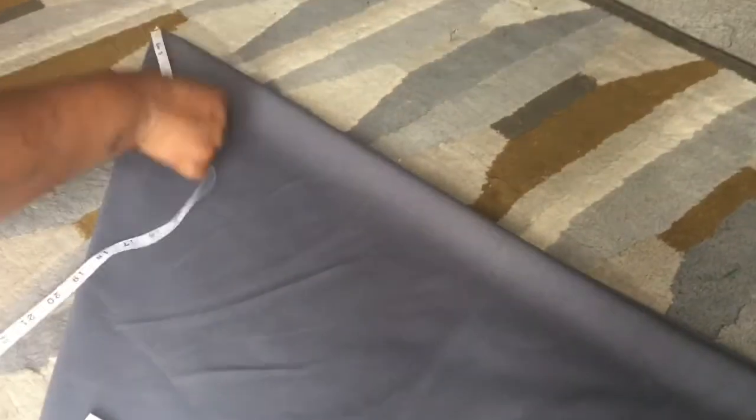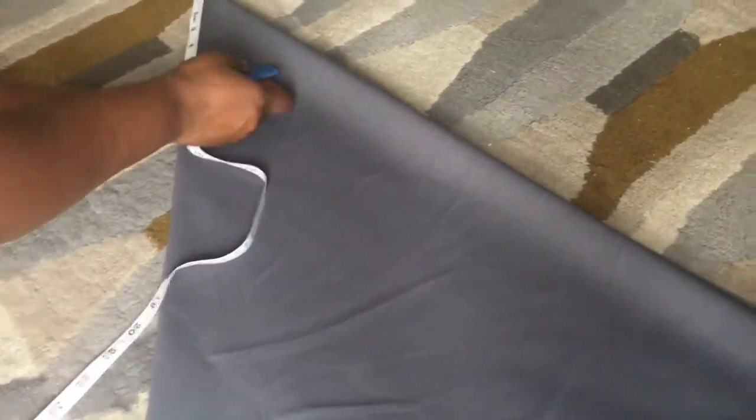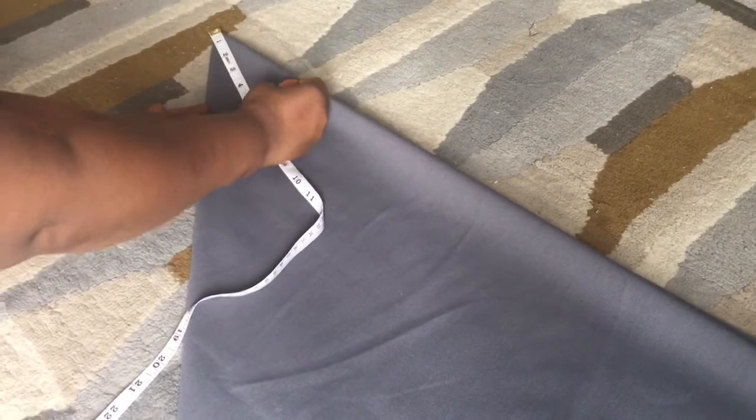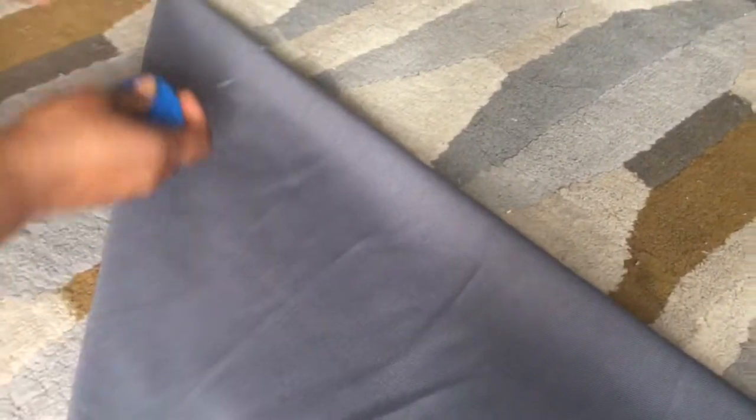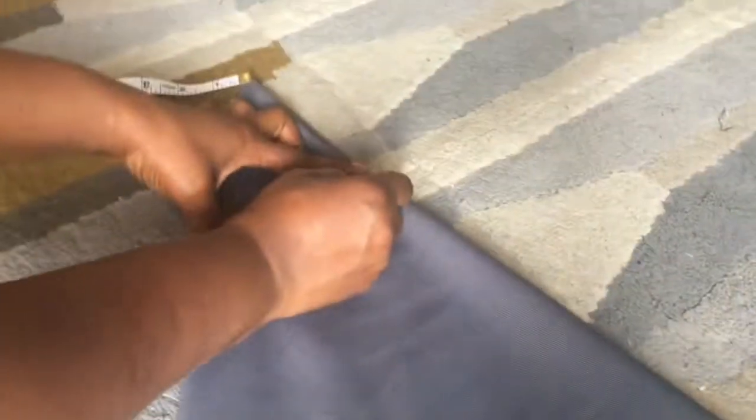I'm going to measure 5.7 inches from the tip end, and that will give you the radius. I've put a pin right at the top with the tape so that I can measure it correctly. Measure 5.7 inches as I've done, and then draw the circle — that should be the radius of your skirt.